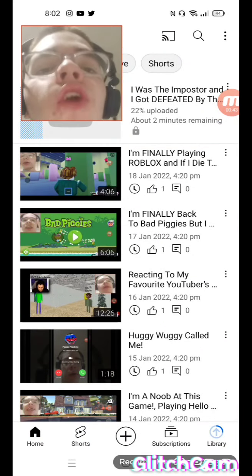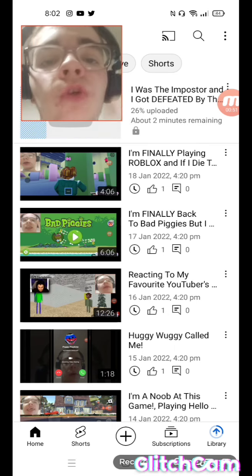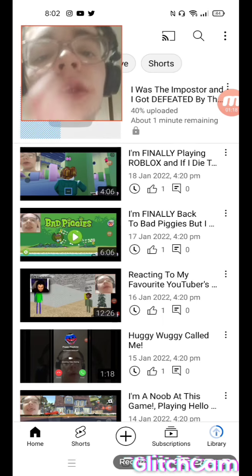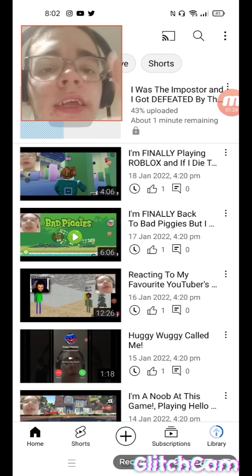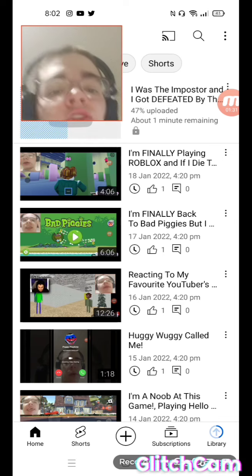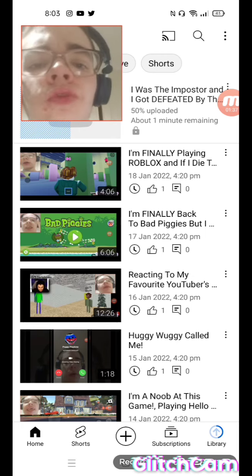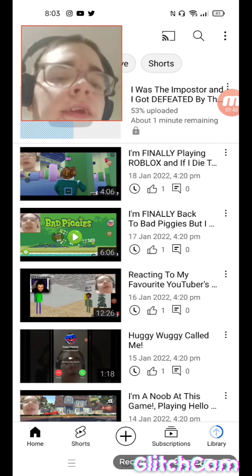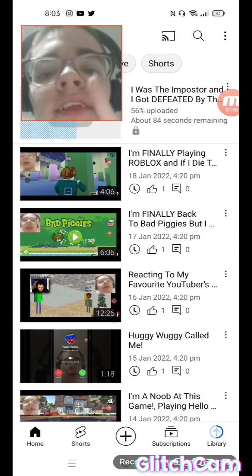One more thing — I always watch my own videos, so that's why you see one like and one view on them; that's me. I hope you enjoy this video guys. If you did, smack that like button, and if you're new here don't forget to subscribe — I have a new video every day. Keep sharing my videos. I know I don't make Fortnite videos and I'm still trying, but they're not really my style. Anyway, I hope you enjoyed this and I'll see you all in the next video.